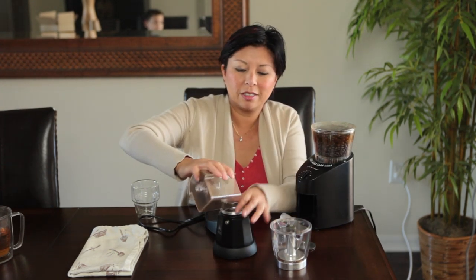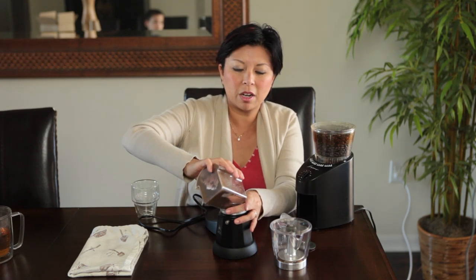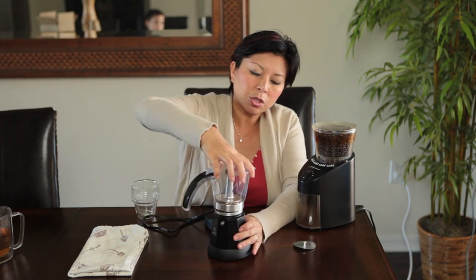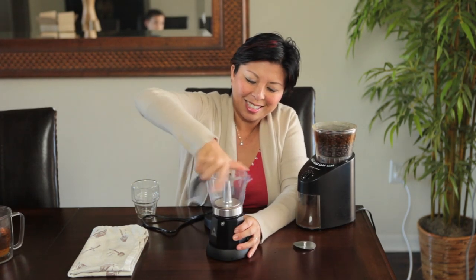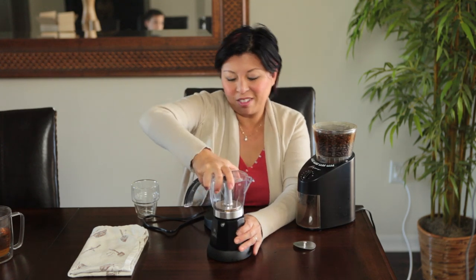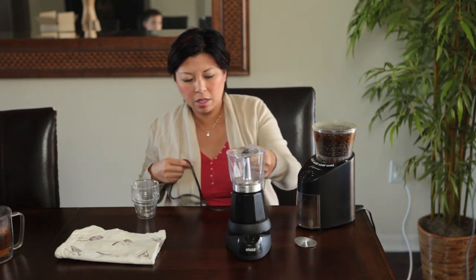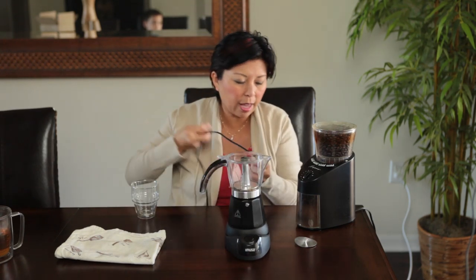But before we screw that on top, where's my filter? We're going to fill this up with coffee. There's water in here already. I don't measure my coffee — I know, not right, I should measure it. Screw this up on top, and that's it. Let me clean this up a bit, I'm making a mess.